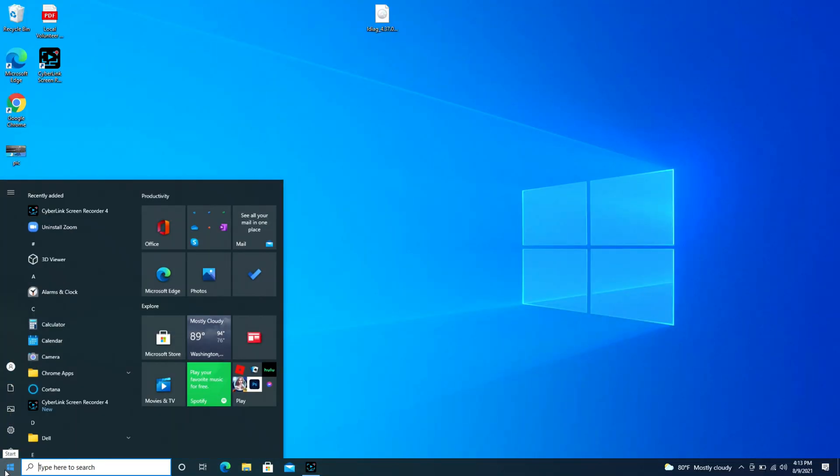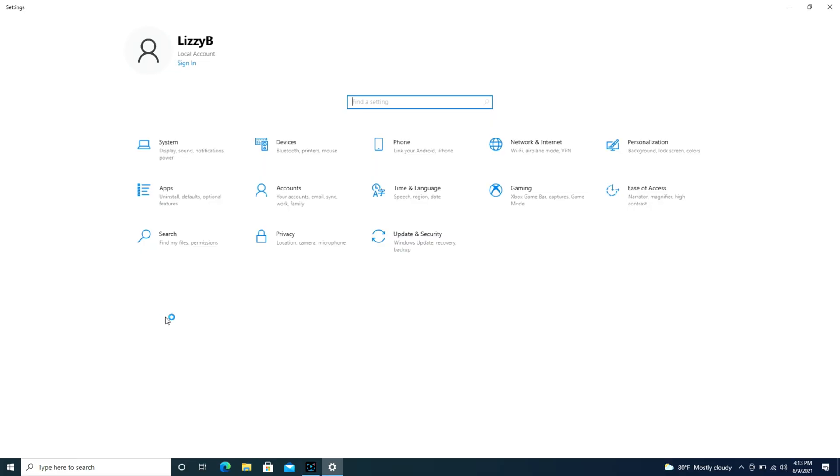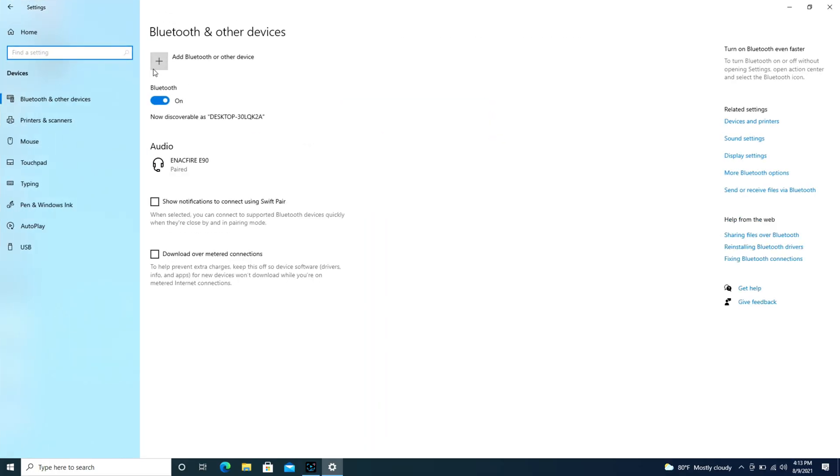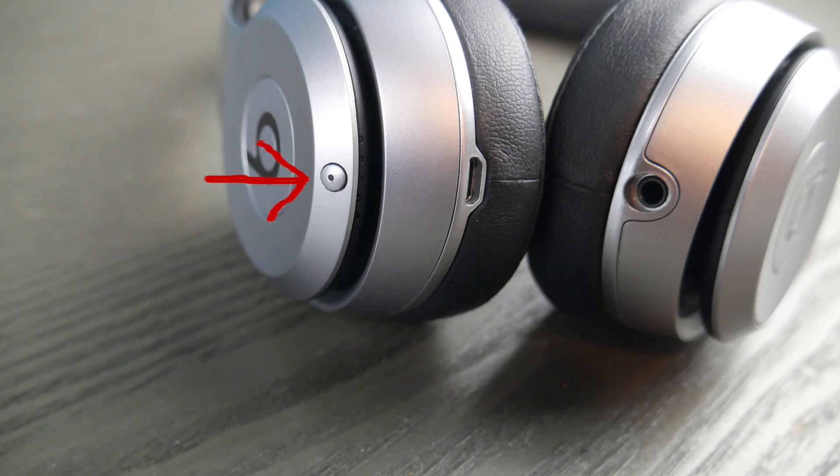First we're going to go over to the Start button and then hit the little wheel that says Settings. We're going to go to Devices and under Bluetooth and other devices we're going to use the Add Bluetooth button, but first take your Beats headphones and look for this button.